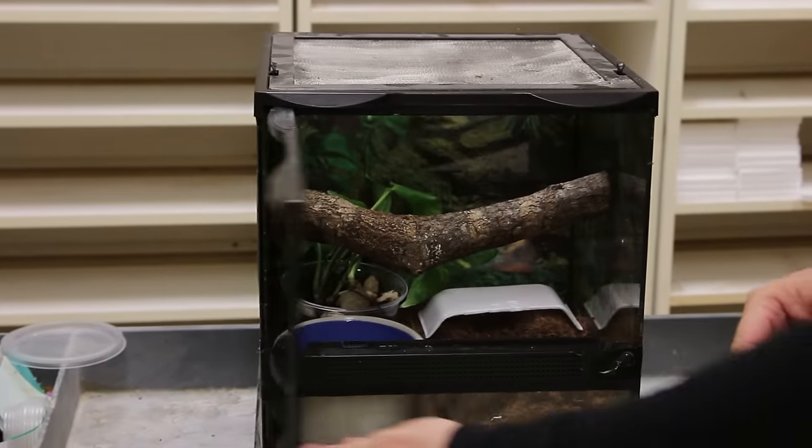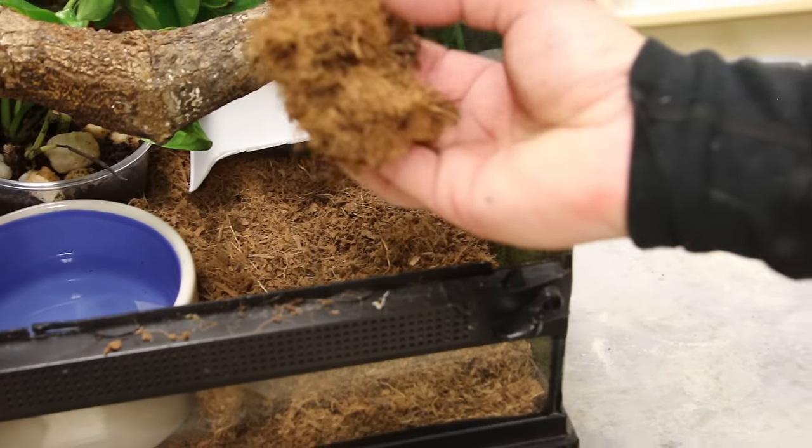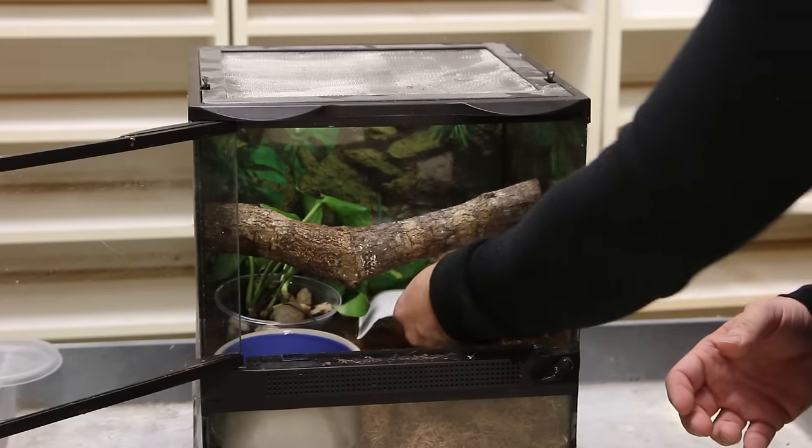Right here you can see we just have a little setup for a Colombian rainbow boa. It's a relatively simple setup. We have Herktopia coconut bedding, a fresh water dish with fresh water, a plant just for decoration, and a little foam hide box. You can decorate your cage however you want, as long as the environment is exactly right for the species. For this cage, we're going with an under tank heater and a basking spot — the hot spot in the low 90s, 92 to 95 degrees, and the cool side around 82 degrees. As long as we have that dialed in and humidity above 50%, it's perfect for a Colombian rainbow boa.